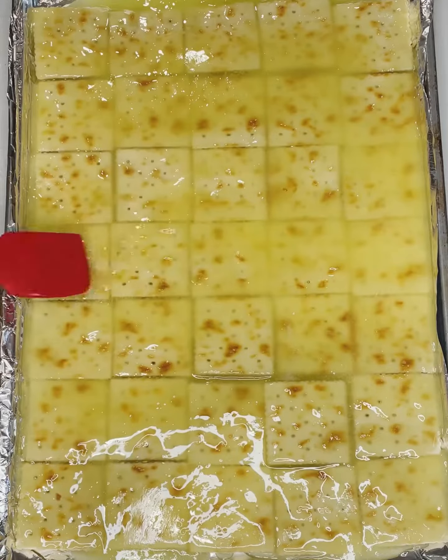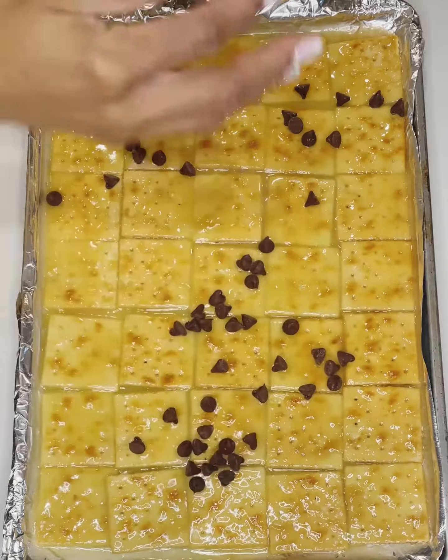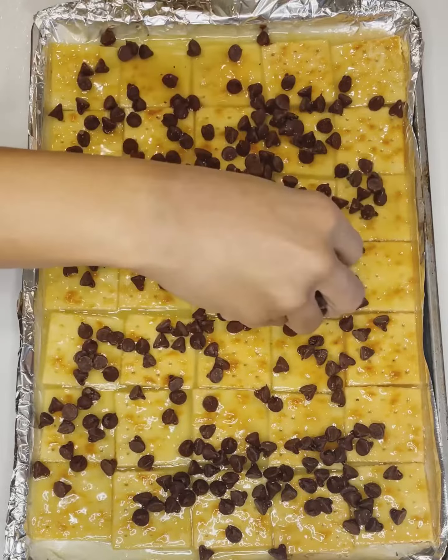I wanted to start off with this super quick and easy treat that I have been making for my family for over 10 years.